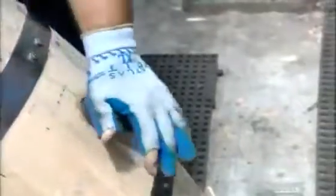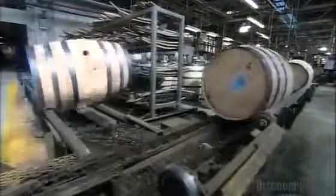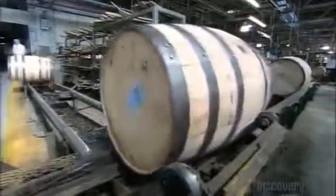Then they remove the stopper. The water, turned to steam because of the heat, shoots out. The barrels are now ready to go on to the distillery, where they'll get their fill of some fine Kentucky whiskey.